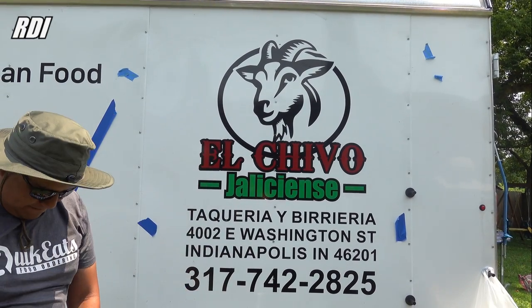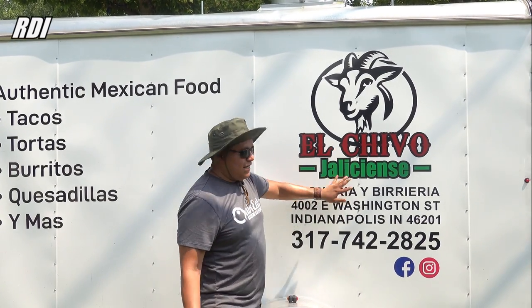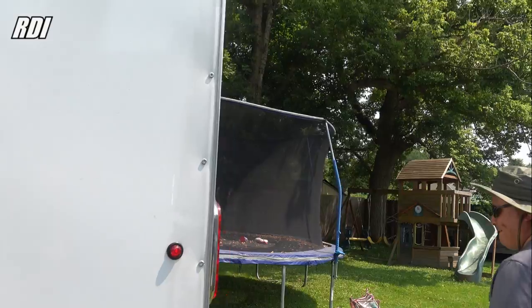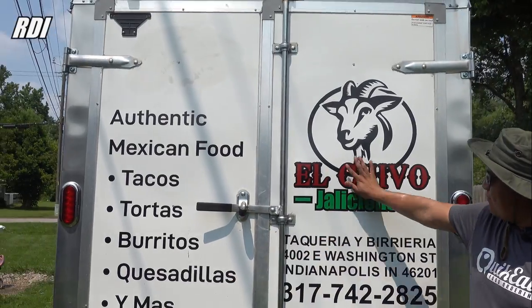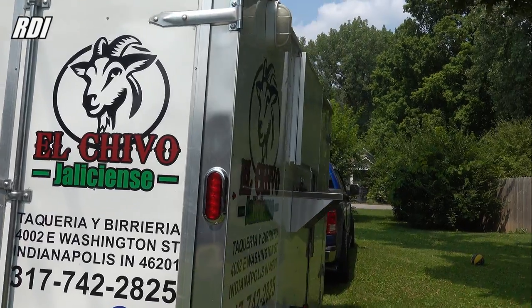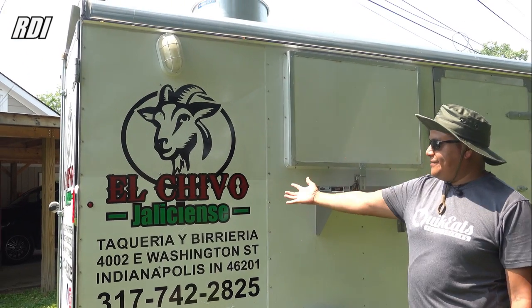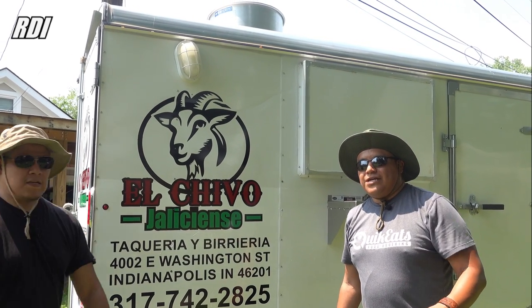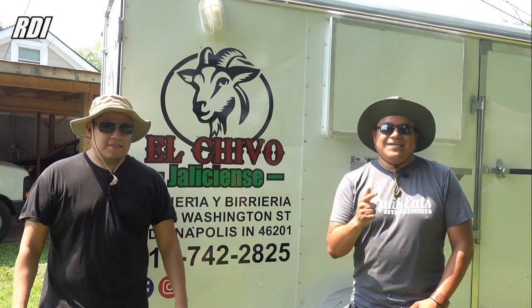We got to the end of the project and this is how it looks after we applied all the vinyls. This is the back of it — we didn't touch these; we only applied the decals on the right side and back. We used all the same measurements as the other side, and basically this is the end result. Thank you guys for watching — give us a like, subscribe, and if you want to support our channel, get your materials through our affiliate links. We really appreciate all your support — see you guys next time, take care.